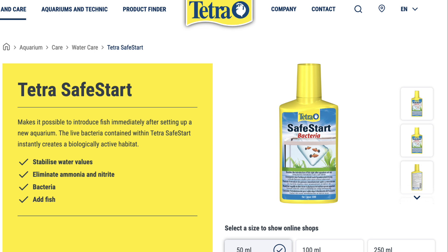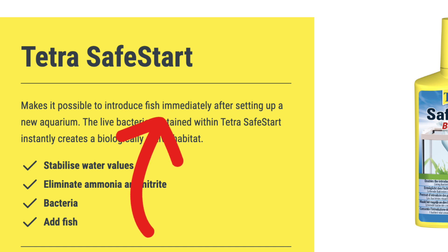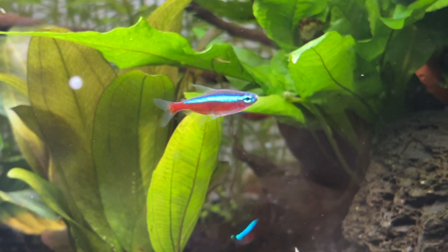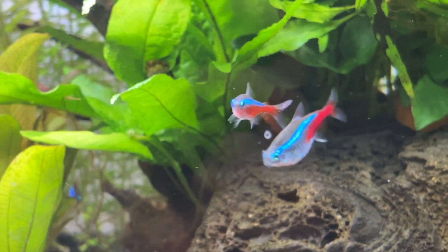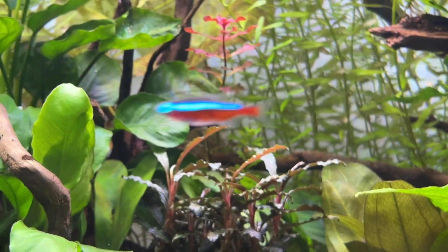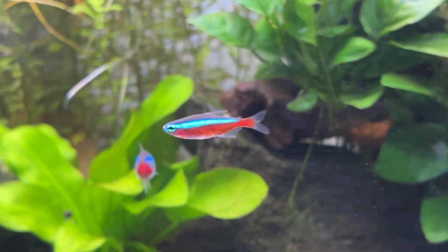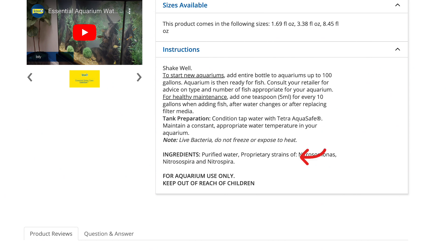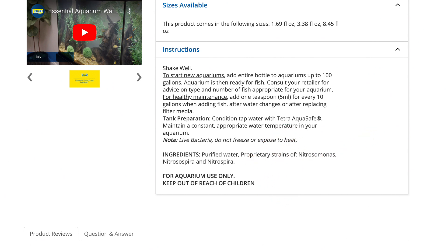Next up is Tetra Safe Start, and the official page sets off some alarm bells when it claims you can introduce fish immediately when setting up a new aquarium using this product. Technically this is doable with a fish-in cycle in a correctly set up aquarium, but it shouldn't be advertised to someone brand new to the hobby. Their tetra-fish.com site does confirm that the bacteria in their product are Nitrosomonas, Nitrobacter and Nitrospira strains, so at least we have something to work with.